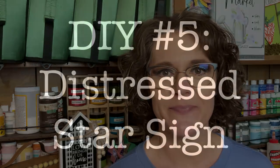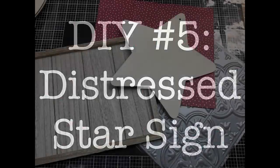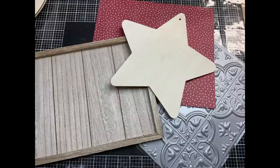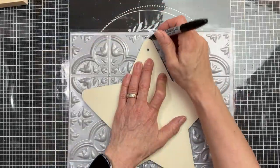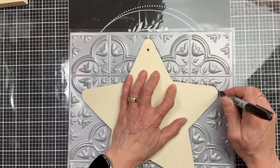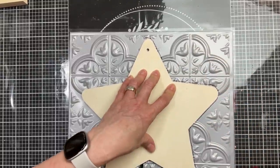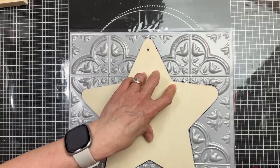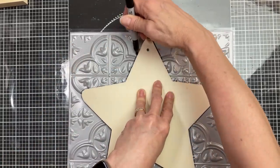For our fifth and final DIY of this video, we're going to make this distressed star sign using a wooden star from Dollar Tree as well as one of the adhesive wall tiles. I'm just putting it on top and tracing around it with a Sharpie marker, then we're going to cut out that star shape from our adhesive wall tile.